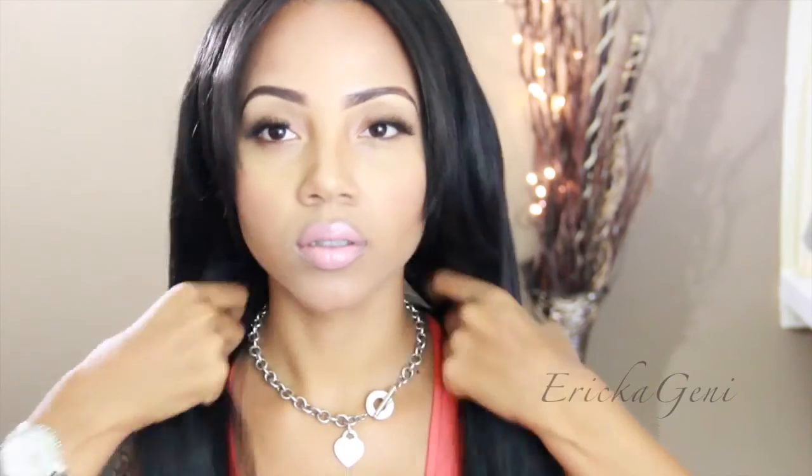Now I am using Snob lip gloss — or lip glass — by MAC, and that is it. Fix the hair and I am done! I hope you guys enjoyed this tutorial. Please rate, comment, subscribe, and thumbs up this video. I hope you all have a great night, bye!